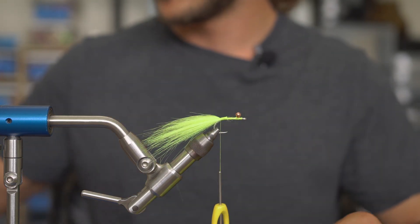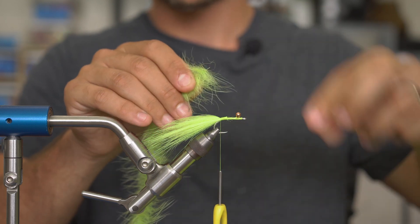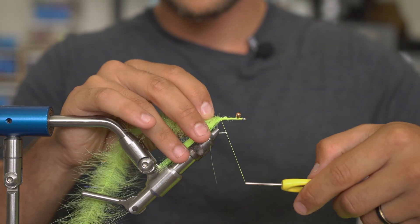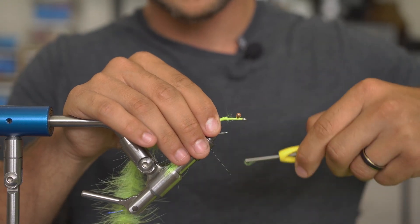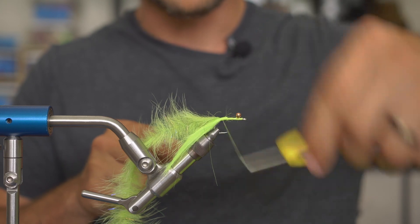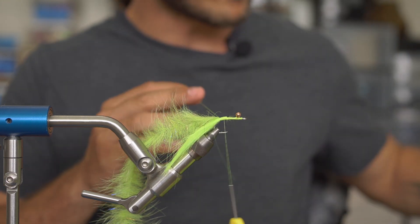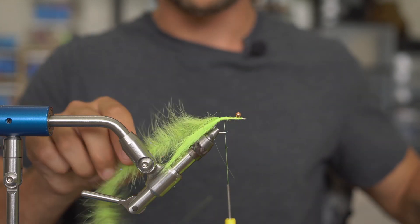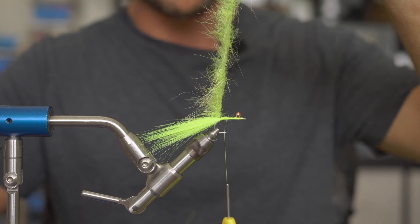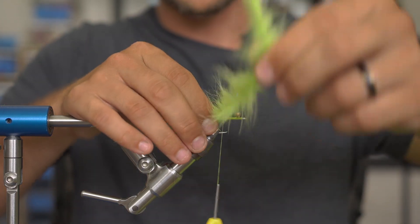Next up we have our foxy brush. I'm just going to take my brush — this has been used already so I'll clean it up a little bit to give me a cleaner tie-in point, expose some of that wire right there, just the same length as that craft fur I tied in. I'm going to tie that wire right on top. The wire is extremely sharp, so when you go over it, do it extremely light and cover it with thread first, then you can start tying it down tight again. Once I've got the foxy brush tied in — this is a 1.5 foxy brush — I'll comb everything with my fingers toward the bend of the hook and start palmering.